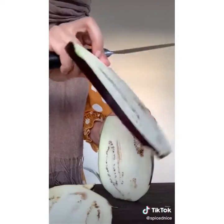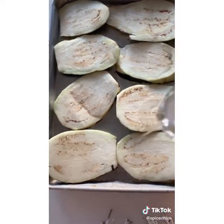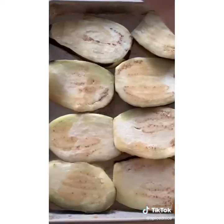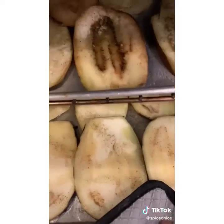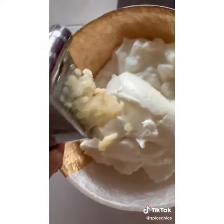Slice into half-inch pieces and lay the eggplant out on a baking tray. Be generous with some olive oil. Evenly coat all sides with salt and pepper — season both sides. Bake at 425 degrees Fahrenheit until softened. For a sauce, we're adding plain yogurt, crushed garlic, tahini, salt, pepper.